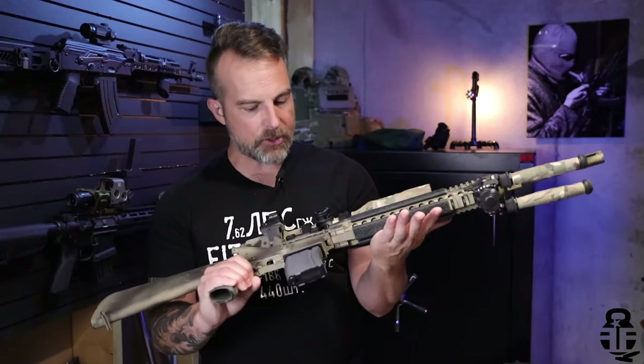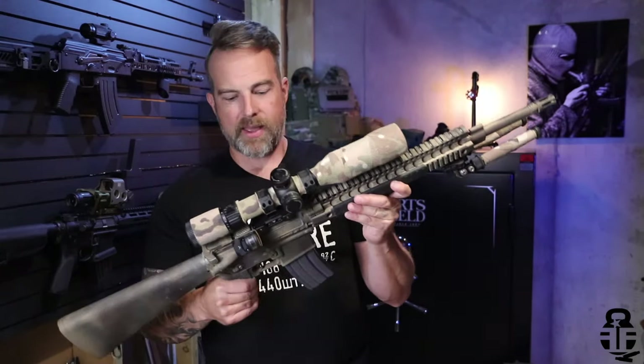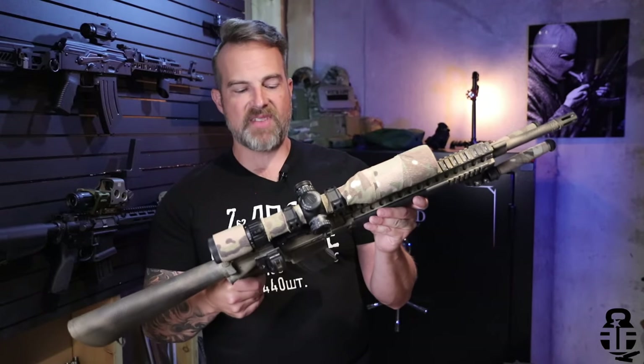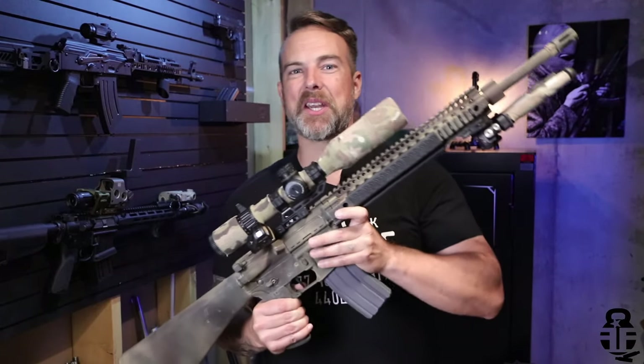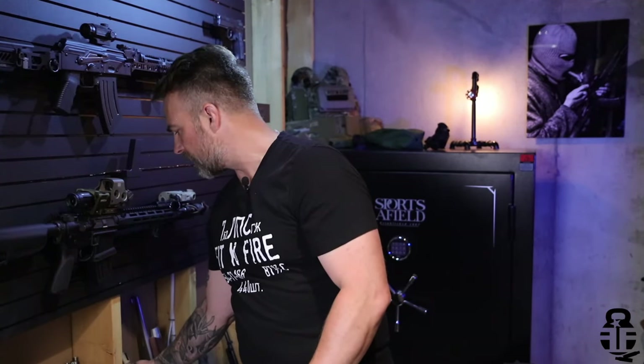I did a rattle can job on this — it was the second rifle I've ever done it on, nothing special, it just is what it is. Let's talk about accuracy on this particular rifle, and that's going to be an area that's probably contentious for a lot of people.